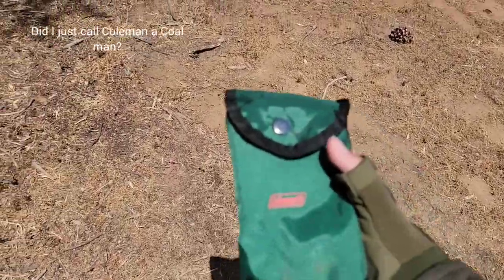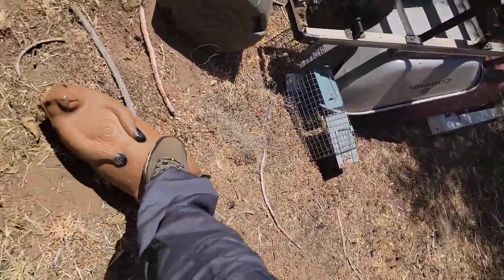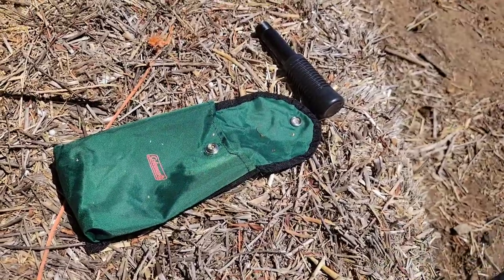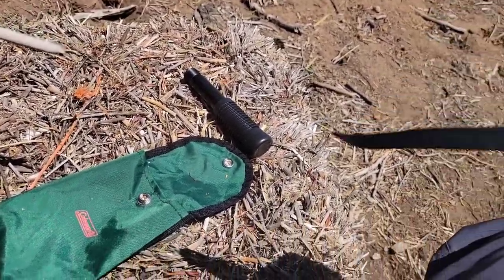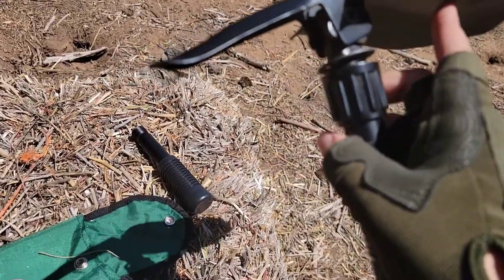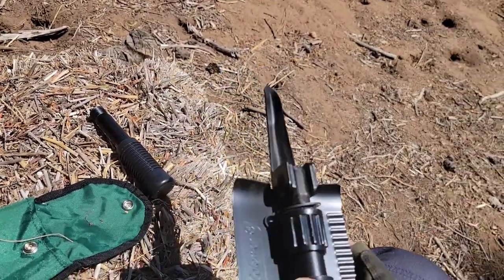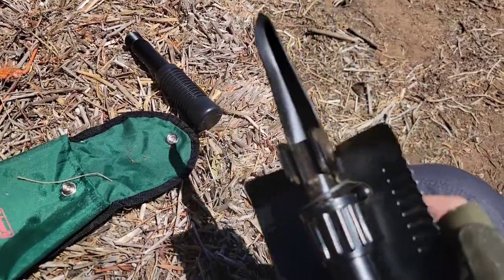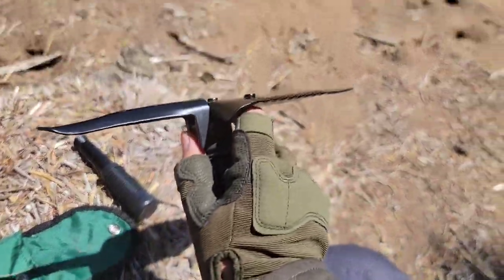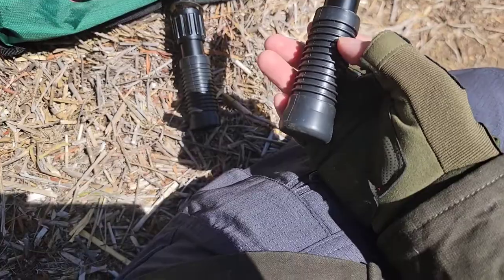Hey everybody, today we're going to be reviewing the Coleman shovel and pick folder and 3D live target groundhog. Here's the shovel - real nice. It's got a pick feature, here's your shovel, and here's the pick. You can also go straight up spear mode with this. I think that would be good if you're trying to dig a hole and just can't get through it. Just whacking it with the shovel - like a little pickaxe, real nice. Although it does look small, there is another part you can screw in to make it a bit longer.